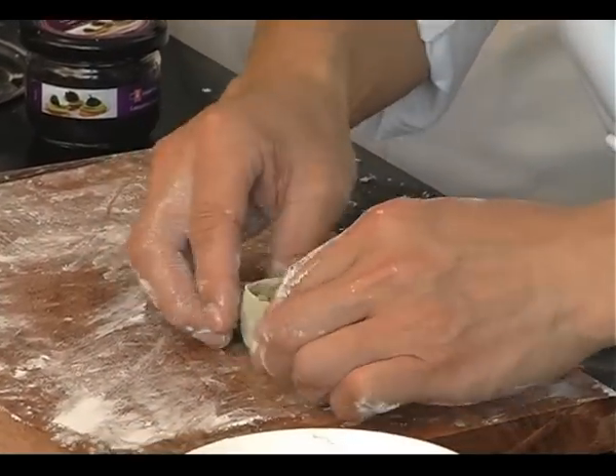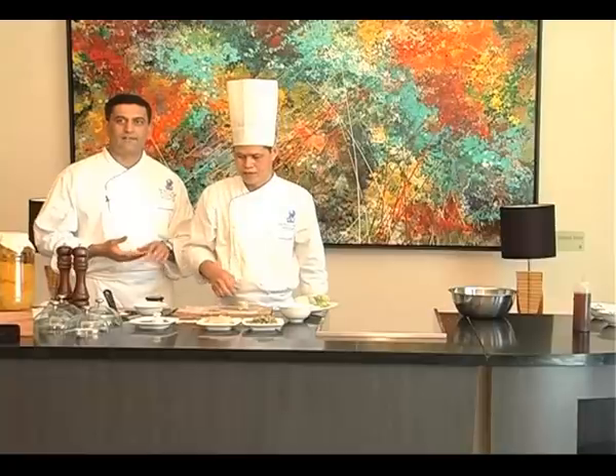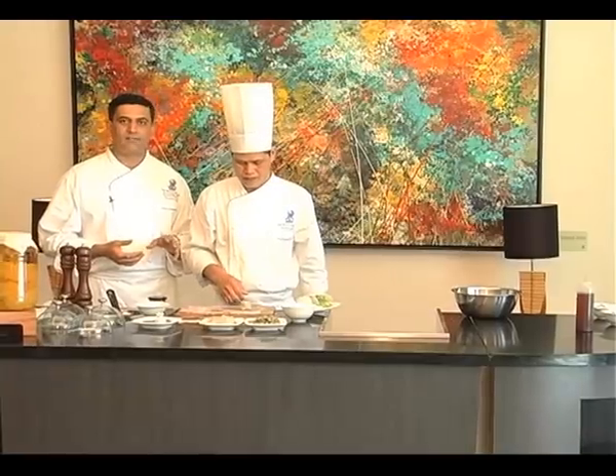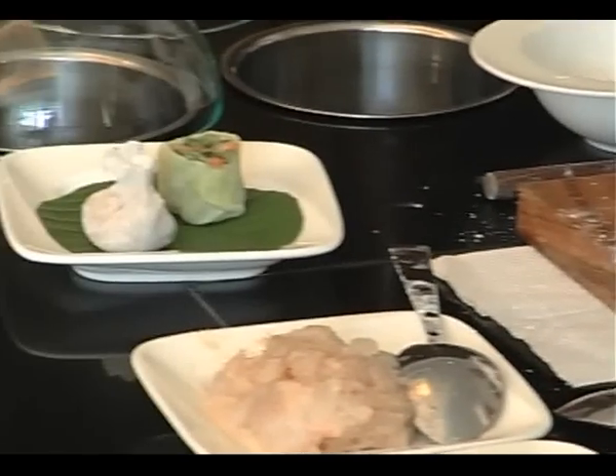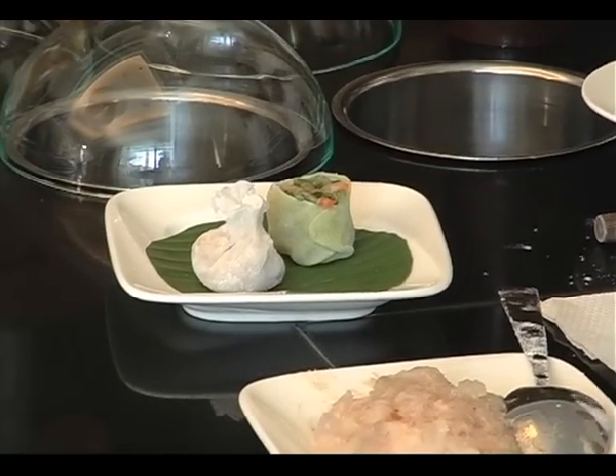Certainly it is a piece of art, isn't it? Not only is it healthy — dim sums are probably the healthiest form of food that you can get. Not only is it healthy, it's fresh and it is beautiful.